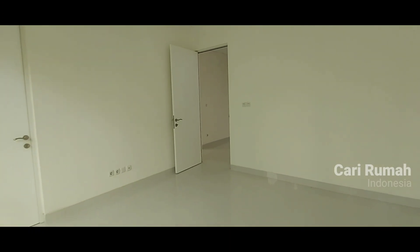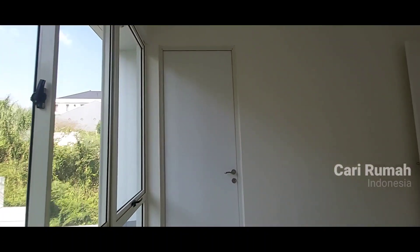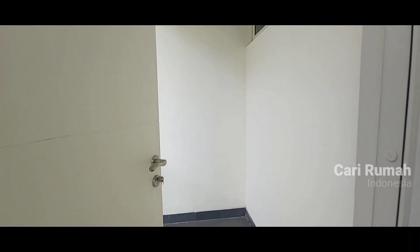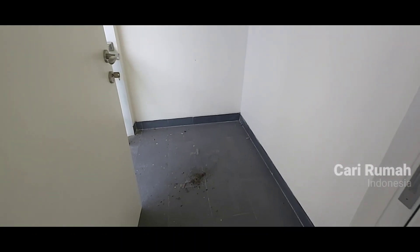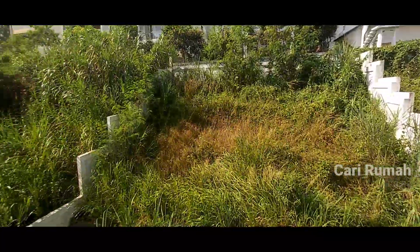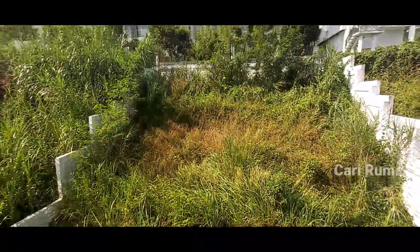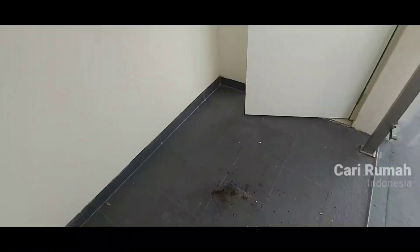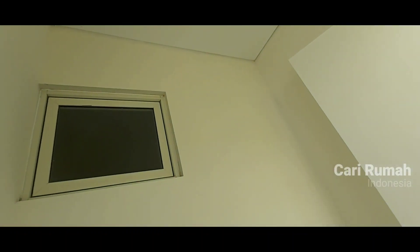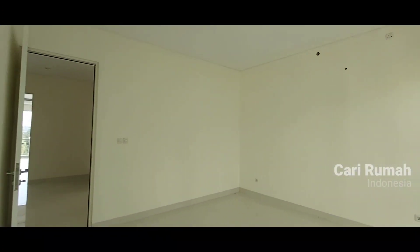Ini masih bisa di-explore untuk teras juga. Plafon di sini. Ini kamar yang belakang, bagian belakang. Ini teras — kita masuk ke sini, ada kamar mandi juga di dalam. Teras buat santai, memang kamar mandi di belakang. Ini teras bar santai cukup untuk dua orang dengan meja. View-nya untuk bagian taman belakang — ini tinggal dibersihkan saja. Kita bisa lihat plafonnya, downlight. Begitulah untuk tampilan kamar belakang bagian atas.